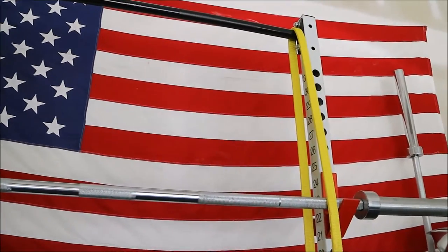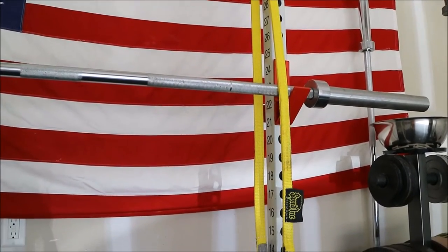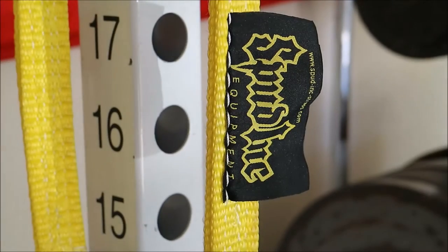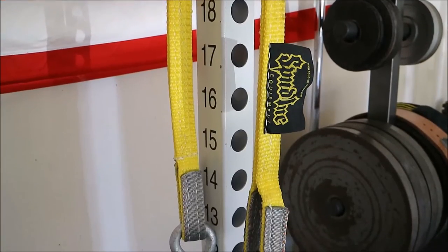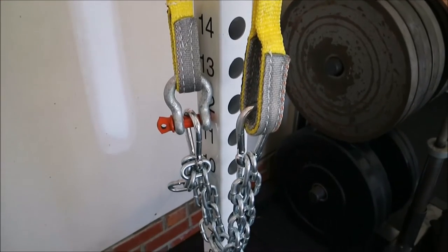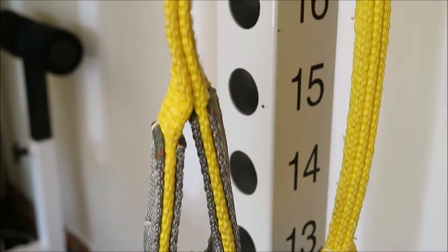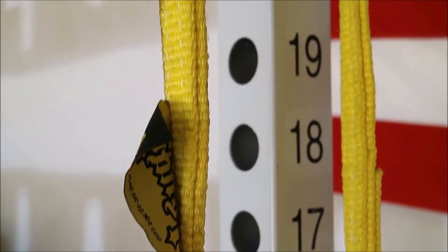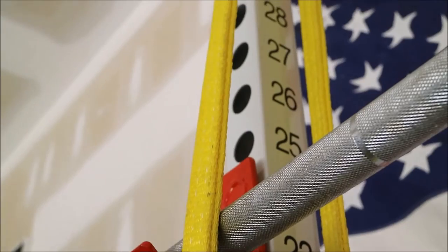What I actually did was stop using the spotting arms that came with this rack — they're a little short, and if you did miss a squat there's a chance you'd miss those spotting arms. So I went to Spud Inc. and purchased their suspension straps. You commonly see these on monoliths and other higher-end squat racks, and they're great tools for catching yourself on the squat. You don't have to worry about hitting spotting arms, so I went with these for safety and peace of mind.